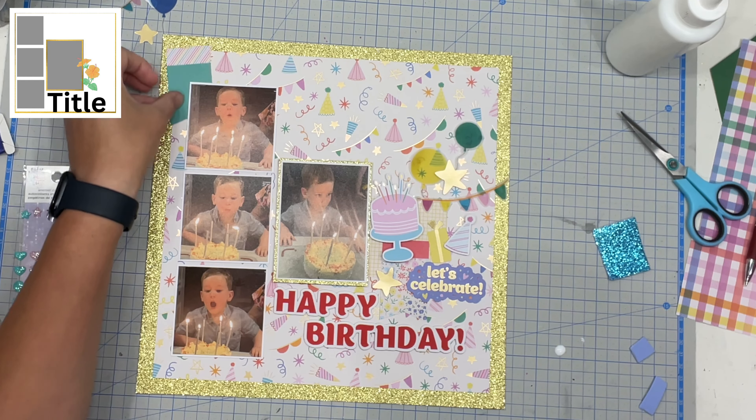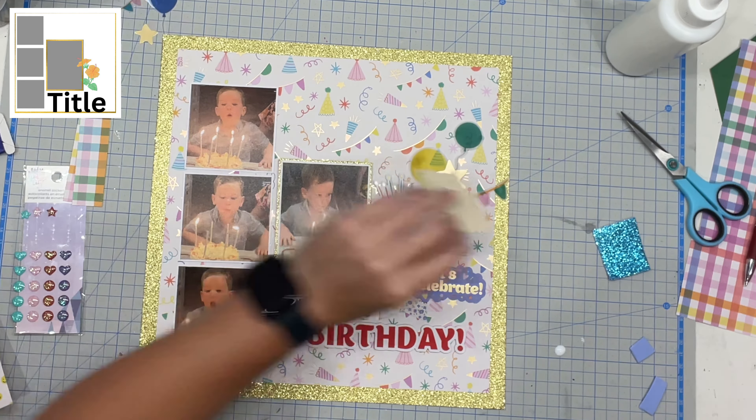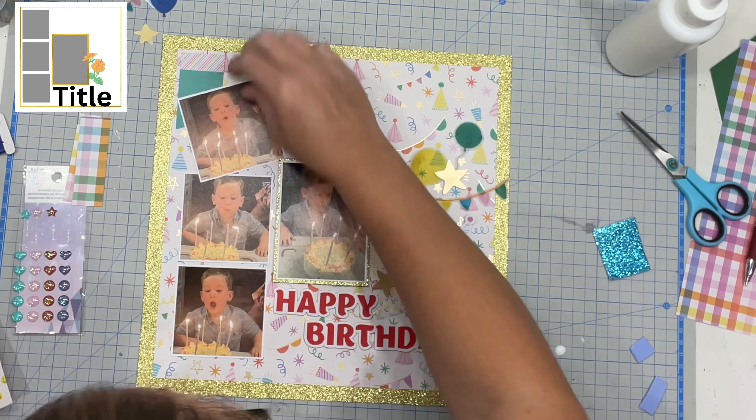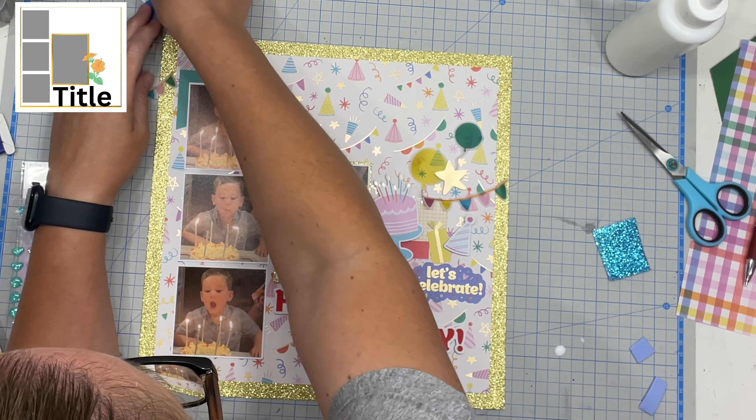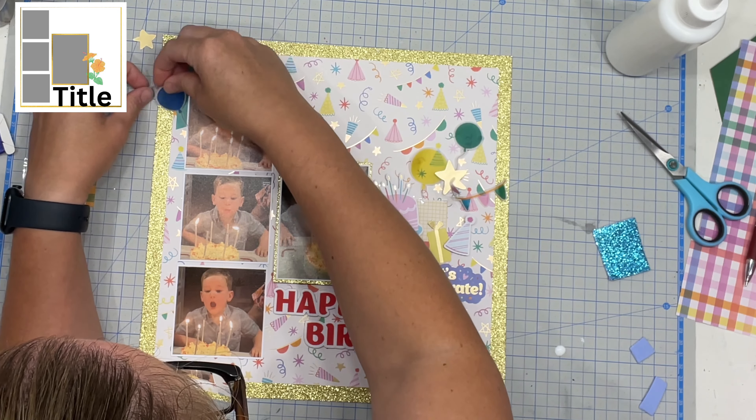Then I just do a tiny little cluster right up in the top left-hand corner. I just felt like it needed something else but I didn't have a huge amount of space up there, so I just pop a few little bits and pieces in there and try not to cover anything too important.